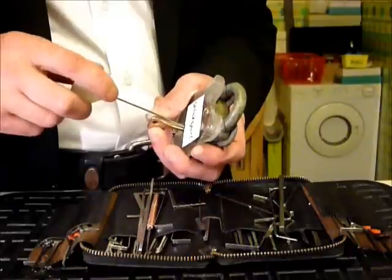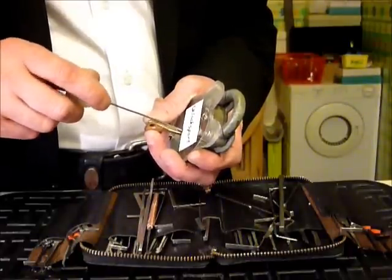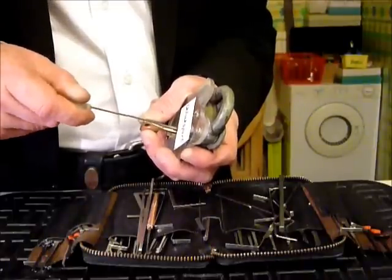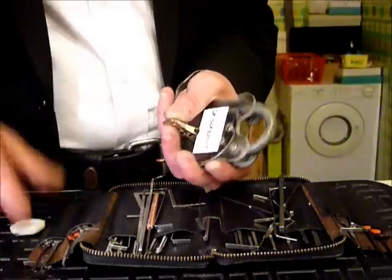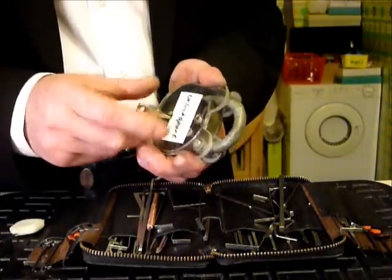It's a completely different ball game when you can't see the levers — got it! Wasn't too bad. So that's picked.